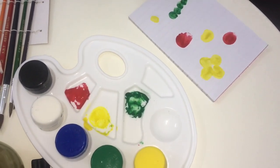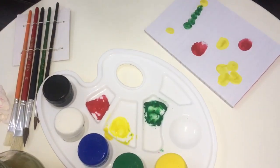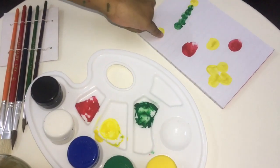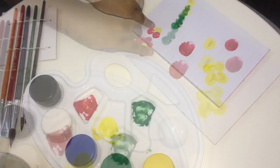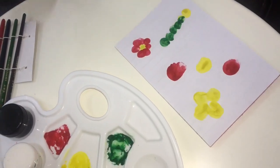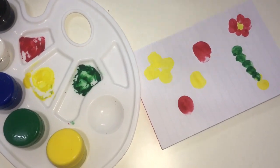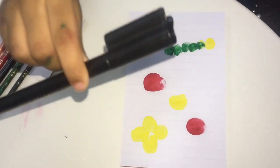Then we need to rub it. We need red. Take it and one here, and here, and here. Now I'm gonna finish this paint. We don't need this paint anymore. We already did it. Now we need this marker.